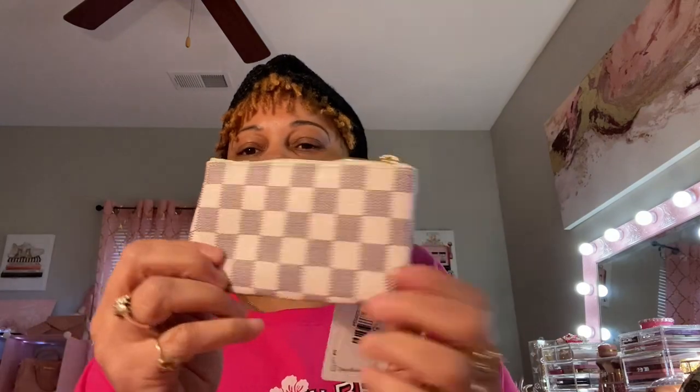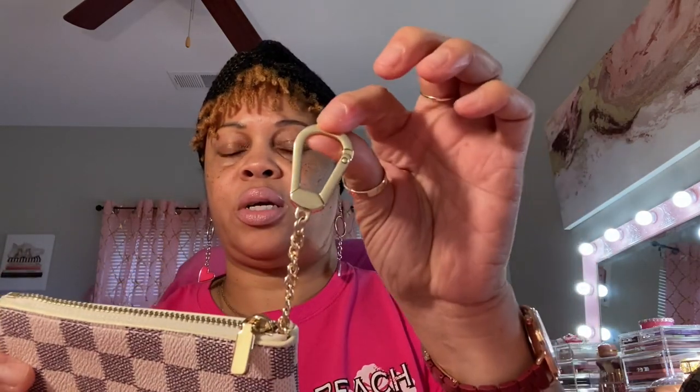I got this because I have something coming that I need some accessories for, so I ordered this off of Walmart. I don't care if it doesn't exactly match — I'm gonna wear it together anyway because I'm gonna like it. On the inside it's just beige, and it's got a little zipper pull with gold hardware. This is for your keys.